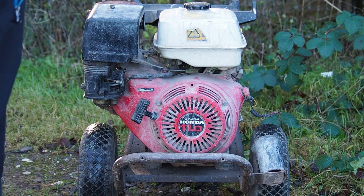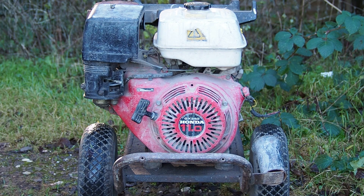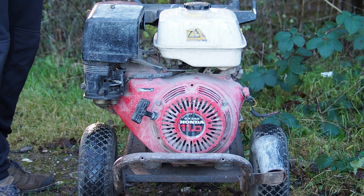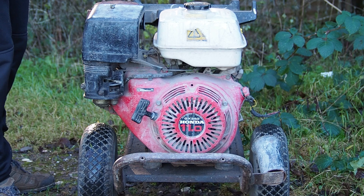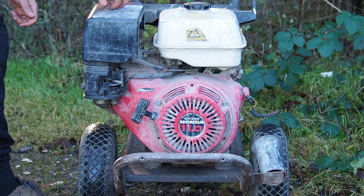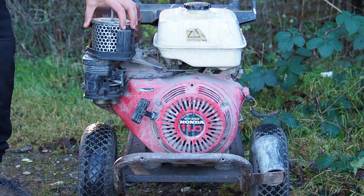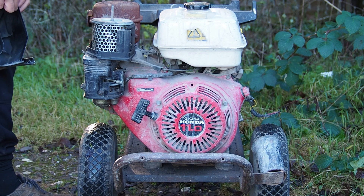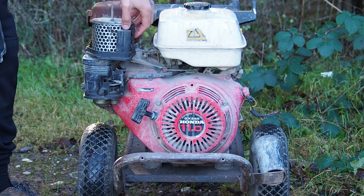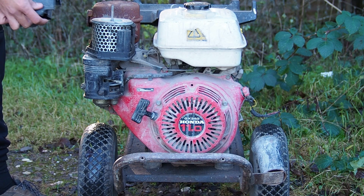Hello and welcome back to the STM channel, I'm Ajani Spence. Today we've got a Honda GX340 which I bought a couple weeks back. It does actually run, which is blessed, but it does have a few issues. First of all, if we take the air filter cap off, the air filter is absolutely destroyed — I don't even know how an air filter gets like this, but it's all frayed and falling apart. It's clearly never been changed.